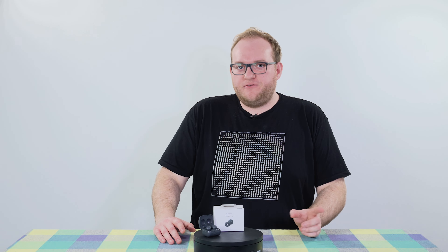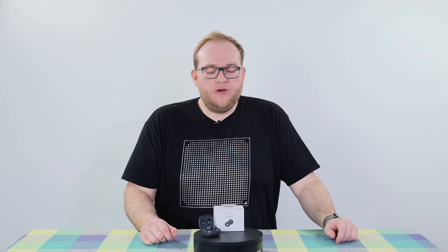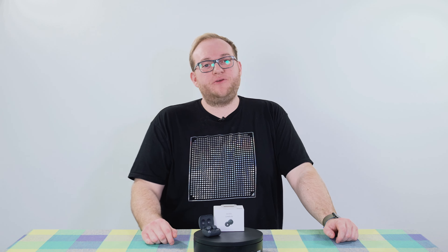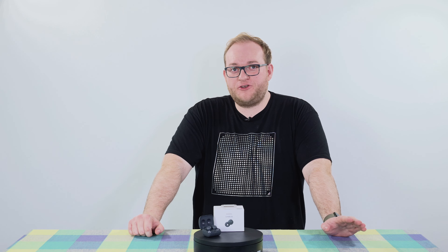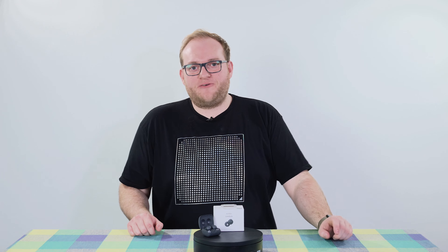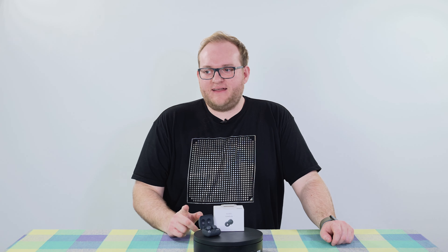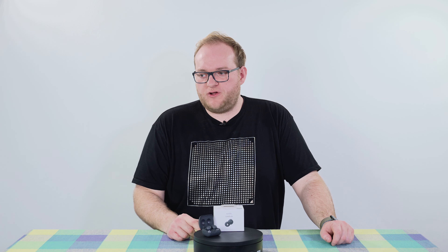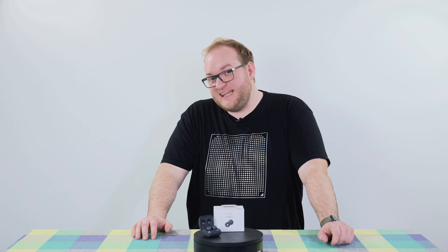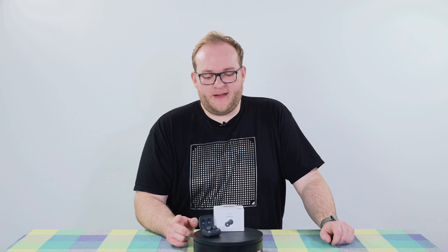Now with open-back headphones — the big on-ear cans loved by many audiophiles — one of the issues is that everyone can hear everything around you. You turn the volume up even slightly and use them on the train, you're going to have people complaining about the noise coming from your cans. These aren't too bad though. I tested them with my partner at fairly low volume and she said she could hear them a little bit, but not too much. So there's clearly a bit of leakage, but it's not too bad.